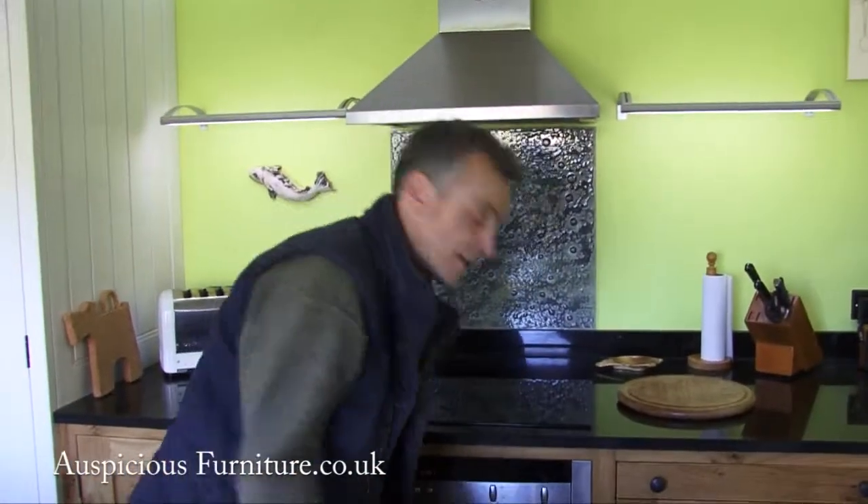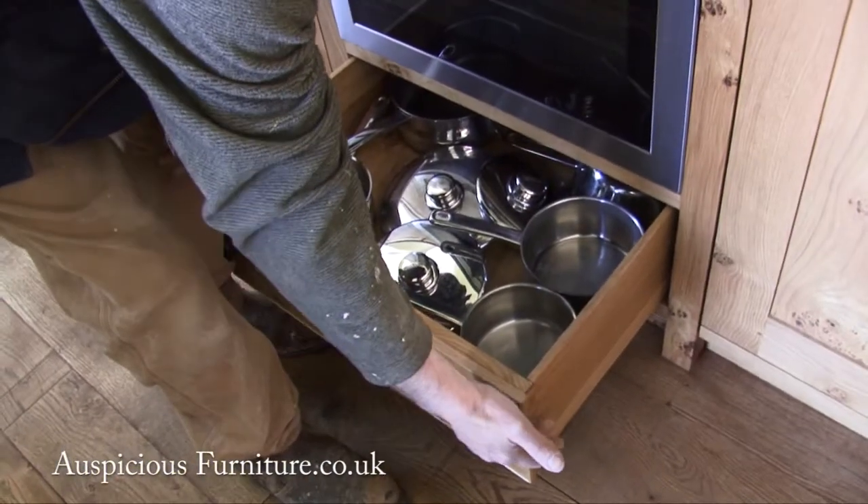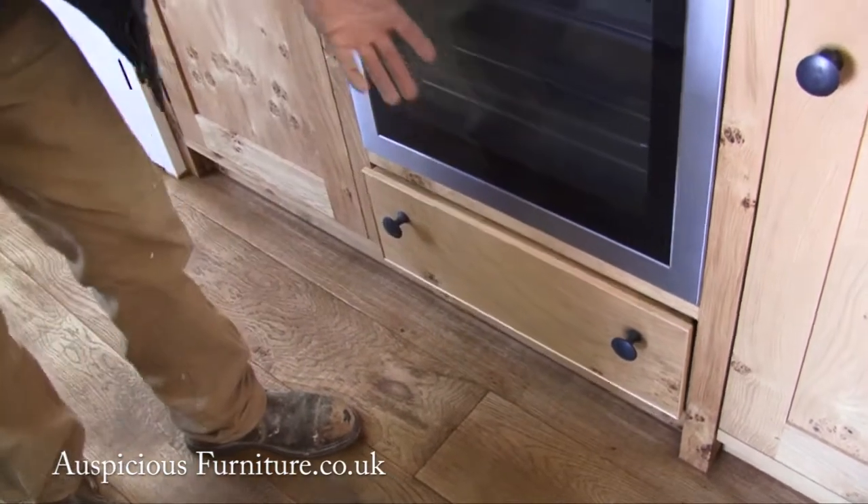We also work with having modern technology in the kitchen, so within each drawer runner — even though they're hand dovetail made — you also have the luxury of them being soft-closed, a self-closing drawer which will always keep going.